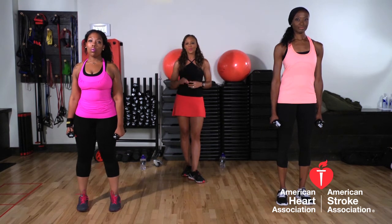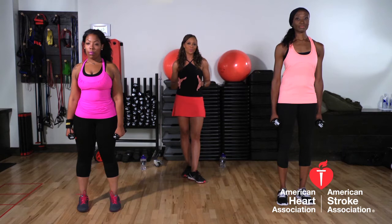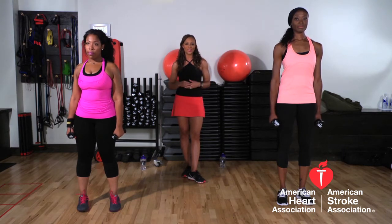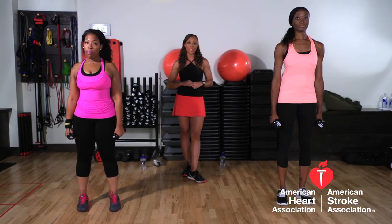We're back and we're going to teach you how to work your upper body a little bit now. We're going to start with your shoulders. When you have nice toned shoulders, you look really fit and healthy. So we're going to show you how to get those nice toned shoulders by doing front raises, side raises, and shoulder presses.